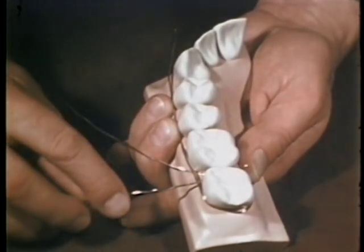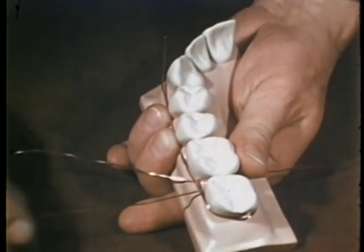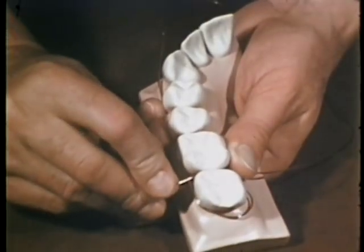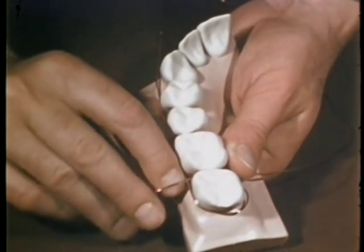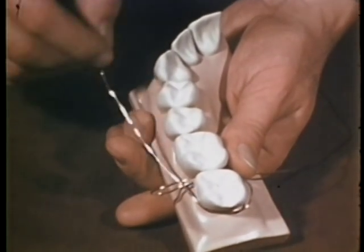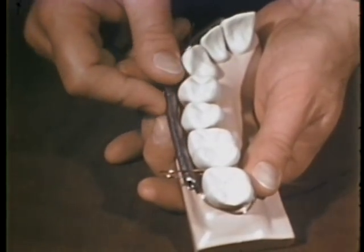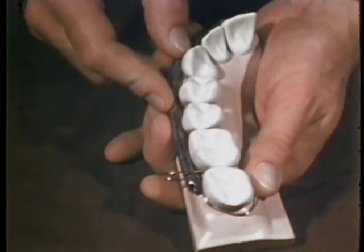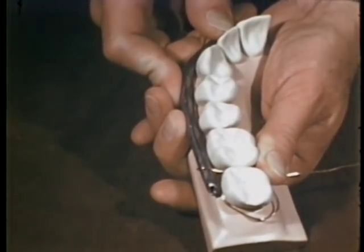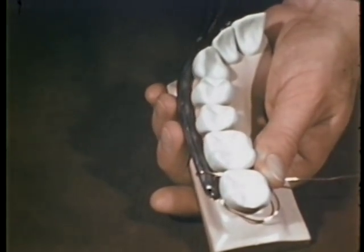The other end of the single strand of wire is now passed through the same interproximal space, but this time it is above or occlusal to the horizontal wire. A loop is thus formed around the horizontal wire. Lead solder is introduced to form and maintain uniform loops. The wires are tightened — first the loop is drawn taut around the solder, then the horizontal wire is pulled tight around the second molar.